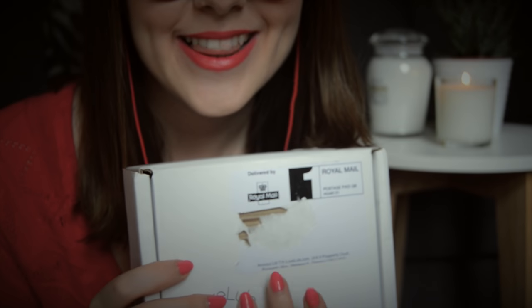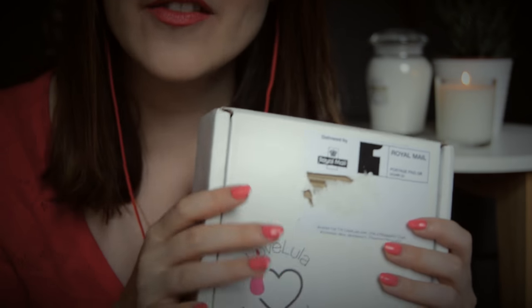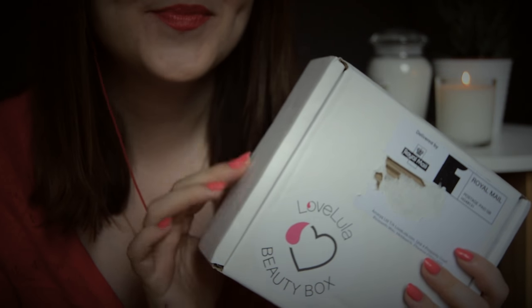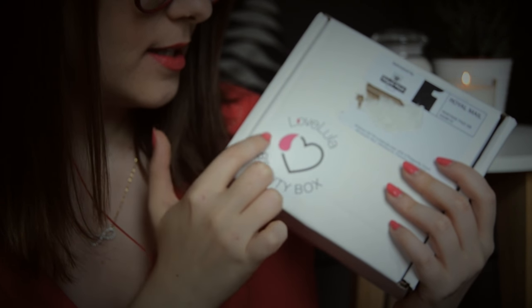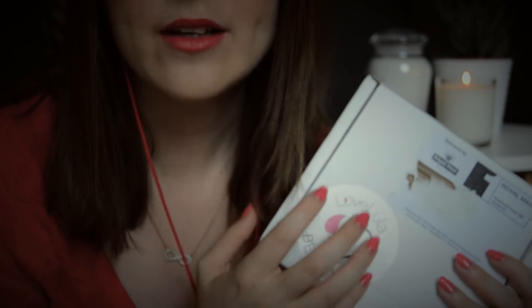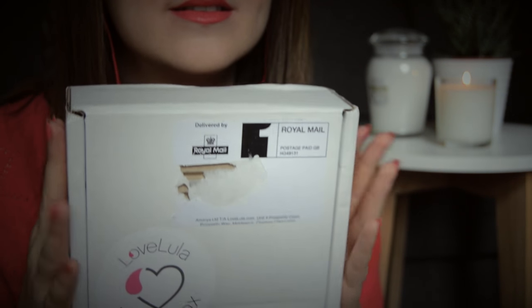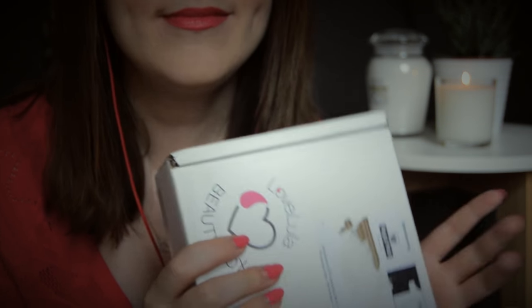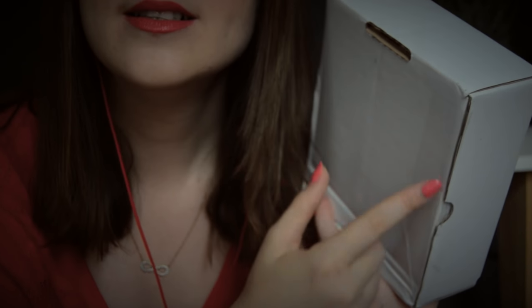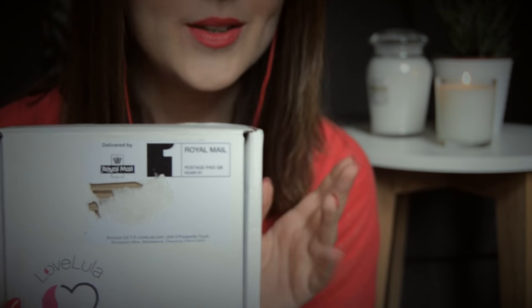Hi everybody, this is Infinitely ASMR and today I'm doing an unboxing video of a beauty box. This beauty box is called Love Lula and it is specifically known for natural and organic beauty products. So today I'm going to be opening the box and showing you each of the products inside. As you can see the box is still sealed so I haven't seen what's inside myself. I'm really excited to find out what's awaiting me in this month's box. So let's get started.